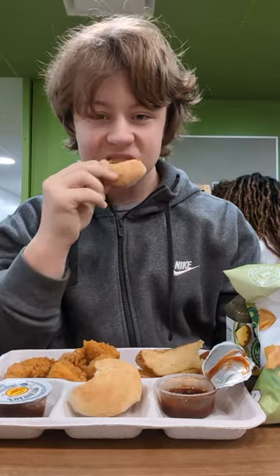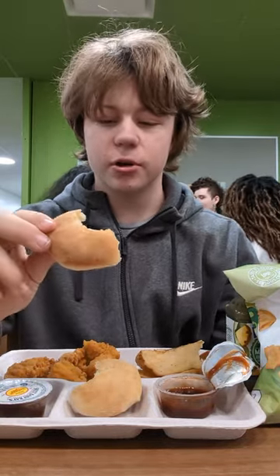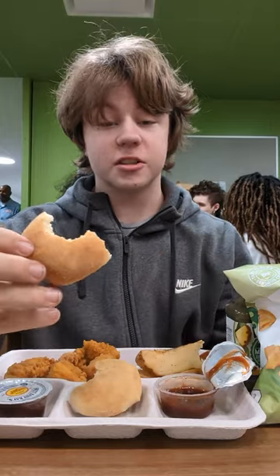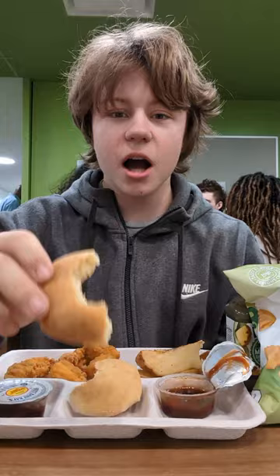Anyways, let's get right into it. Let's start off with the honey bread. It smells sweet and buttery. Oh my, that has a really good flavor. Although it's small, I expected it to be a little bit more crispy. But it's not crispy. So I'm rating that an 8.5 out of 10.